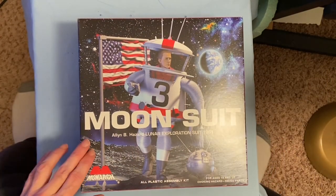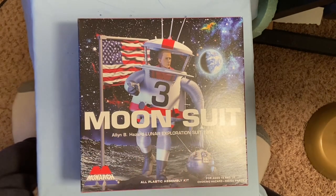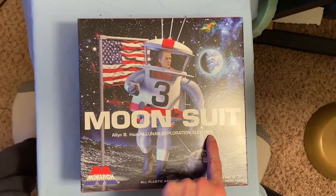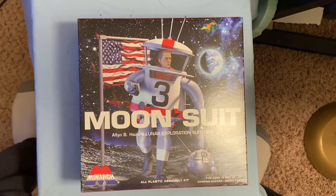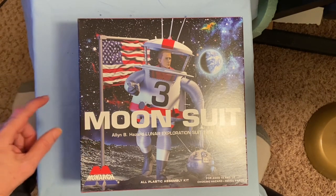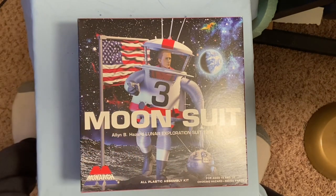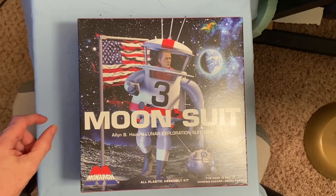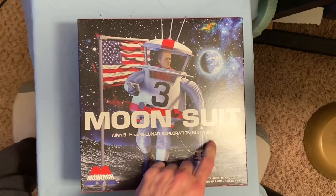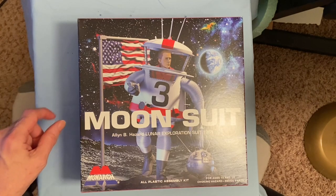This is the brand new model by Monarch that just came out — a classic concept of the moon suit back from 1961, entitled Allenby Hazard Lunar Exploration Suit 1961. I'll talk a little bit more about him and there's some info in the model kit about that. I don't know if this was ever made into a model previously, but it definitely has that retro-future look from the 60s that I grew up with. I was born in 1961 and that was one of my introductions to model kits and science fiction.